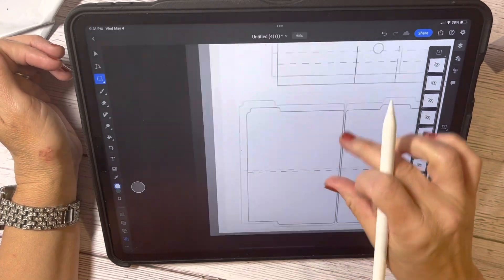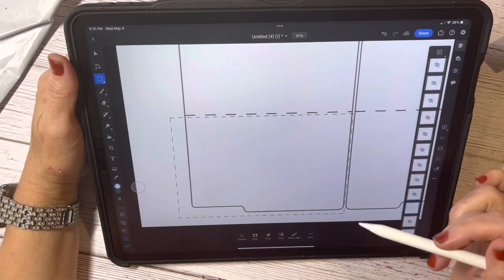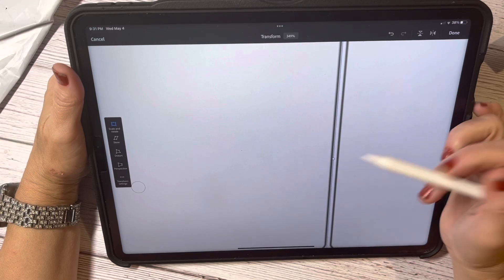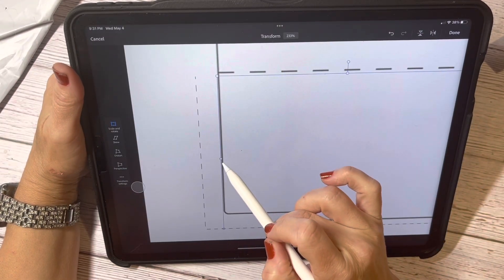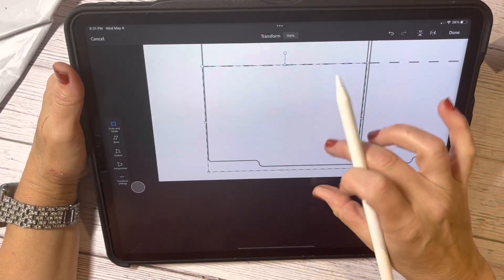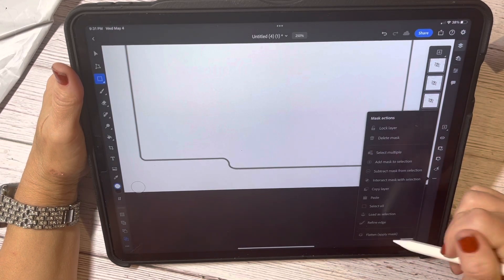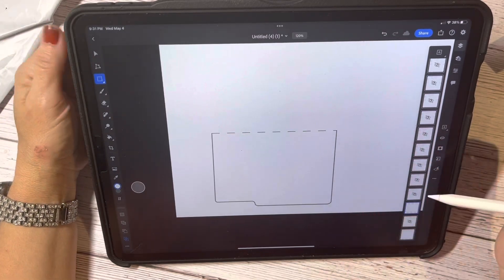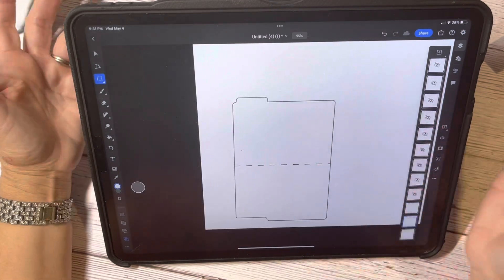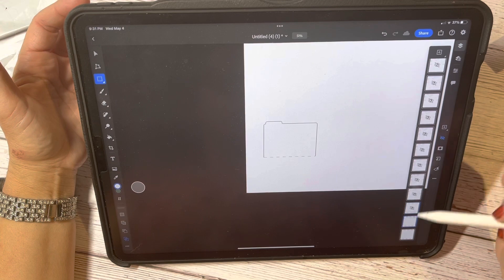Now I'm going to unhide the layer above it and work on the bottom of that same folder. I drew my rectangle, I'm going to do transform selection again, going just to the outside, about midway of that dotted line, and up to there. Then I hit mask and flatten the layer. Now when I unhide the layer below it, you can see I have a perfect file folder — and they're on different layers, which is my ultimate goal.